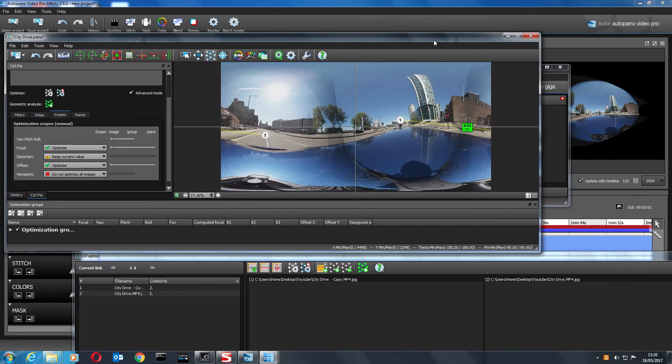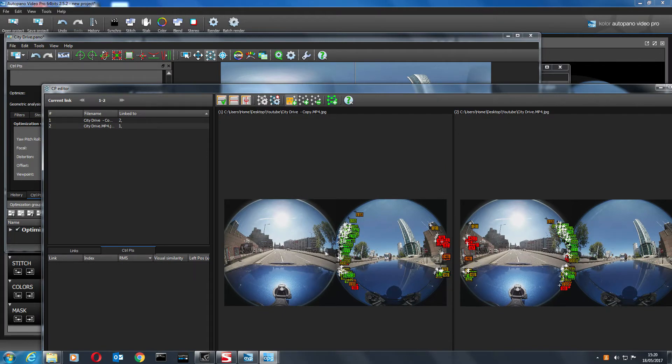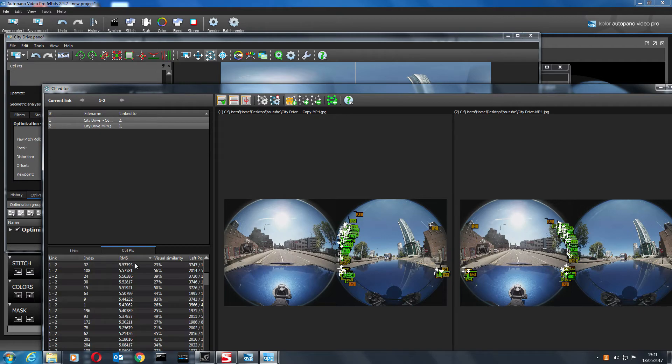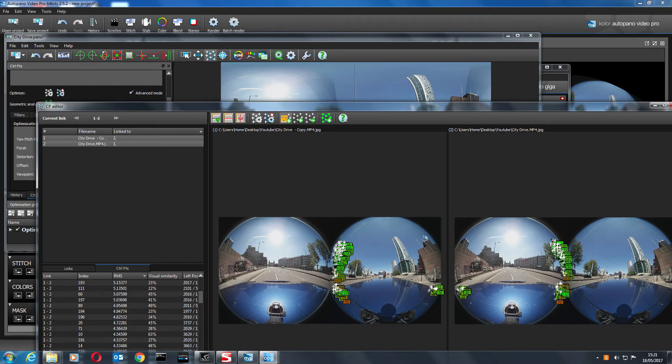Going back to the control point editor — there are plenty of green ones now, which is a lot better than before. Let's optimize, then go back to control points and filter out the high RMS ones at the top, removing the bad ones. Quick optimize again — remove a few more bad ones. Quick optimize. We're going to need a few more control points on this side.